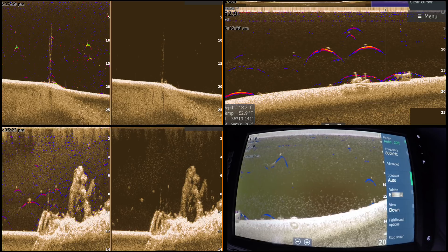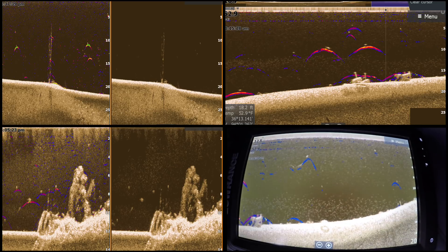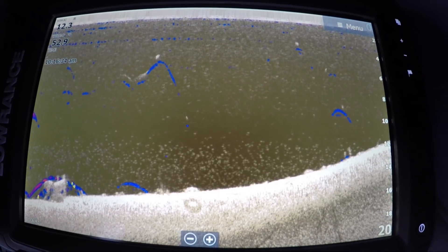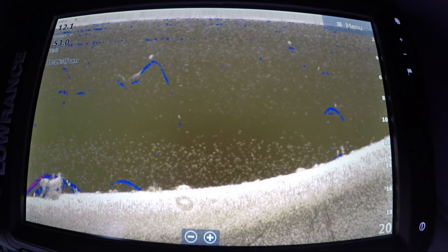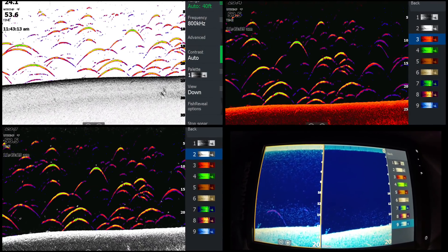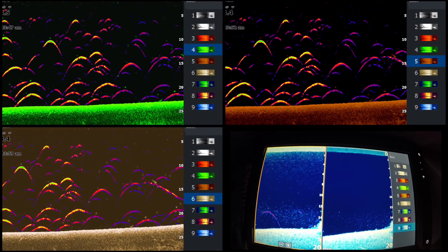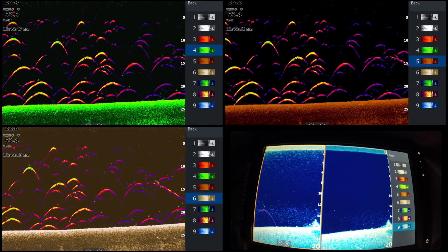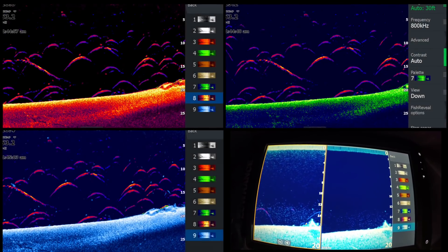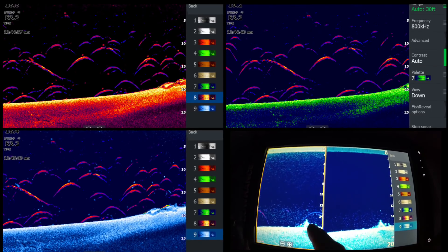So as you can see here, it's showing fish in a different color, so you can actually see the fish right there, right next to what were anchors right there. With this technology, you're going to be able to see fish easier without having to ask 'is that a fish or not?' We'll look at some of the different color palettes that it comes in, because you're able to change the color palettes.